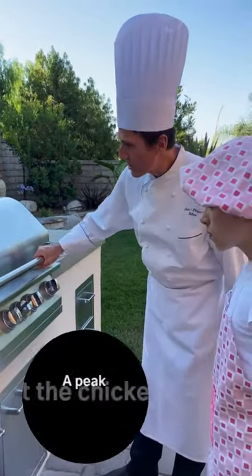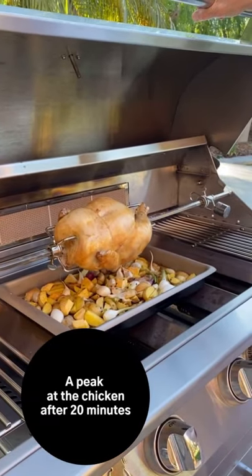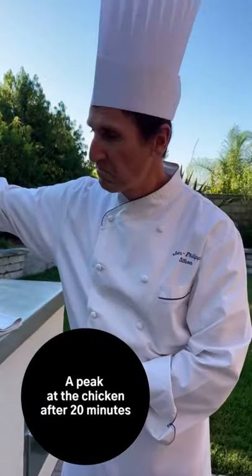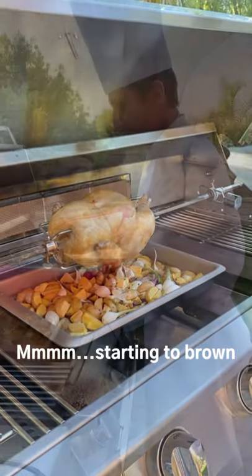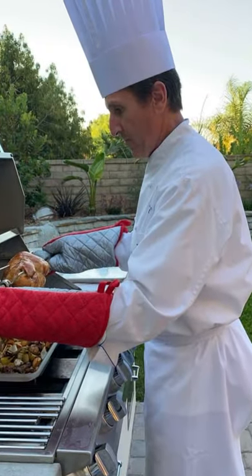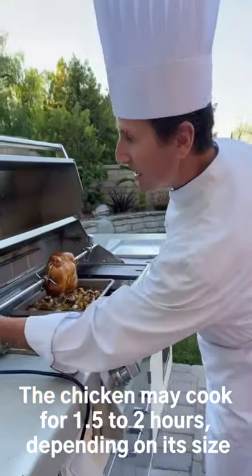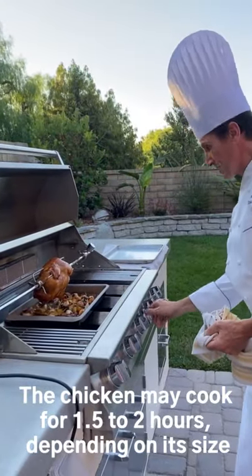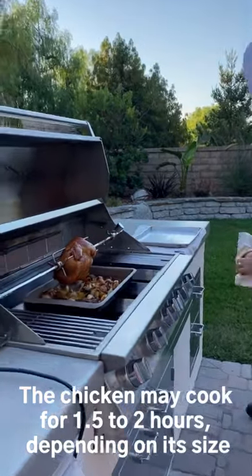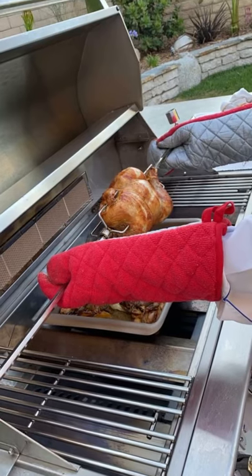The chicken is starting to get nice and brown — probably another hour to go. It's already been 20 minutes and it's looking great!